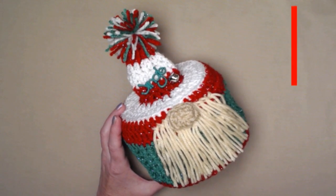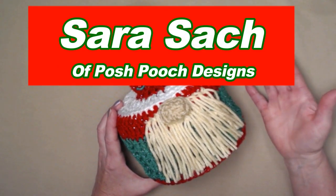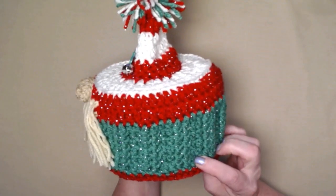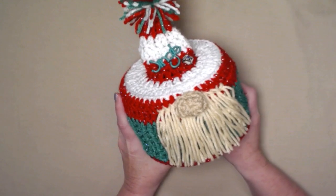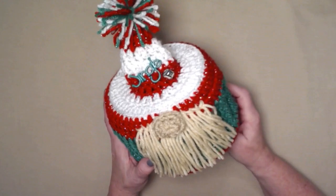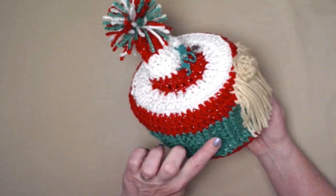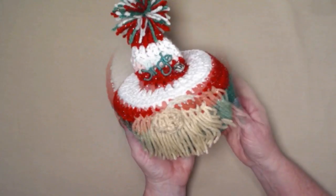Hello all my yarny friends, I'm Sarah Satch and welcome or welcome back to my crochet channel. Today's video I'm going to show you how to crochet this super cute, fun, and a little bit silly Christmas gnome that is a teepee or toilet paper cover. It's super cute and super easy — no fancy stitches. We have a little bit of front post stitches here but really for the most part it's stitched in double crochets.